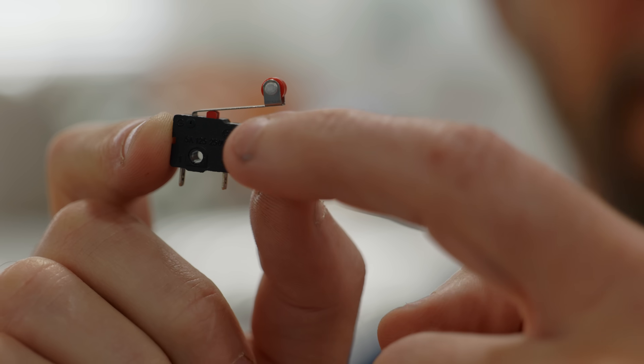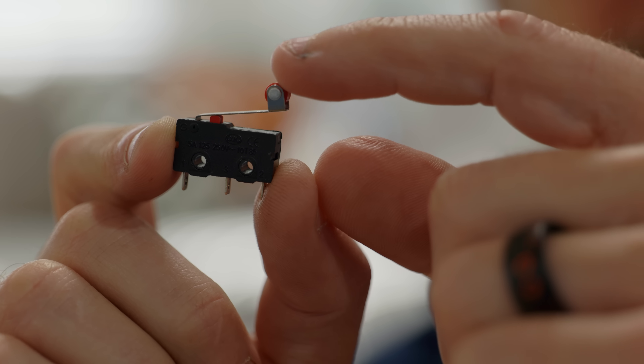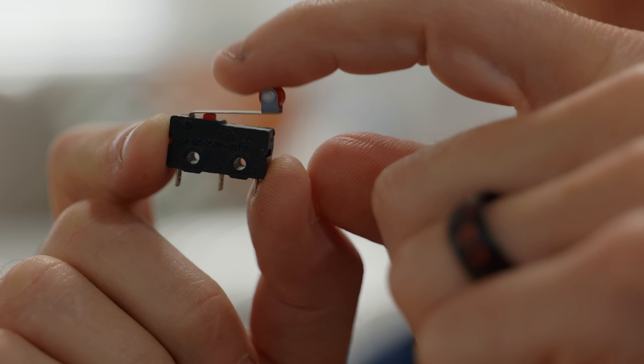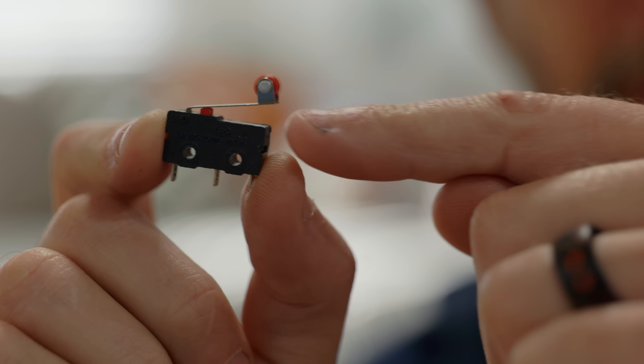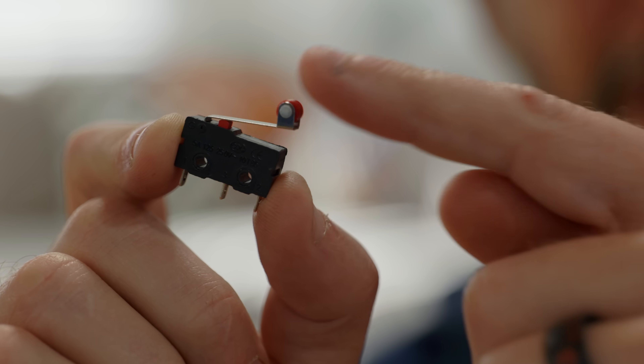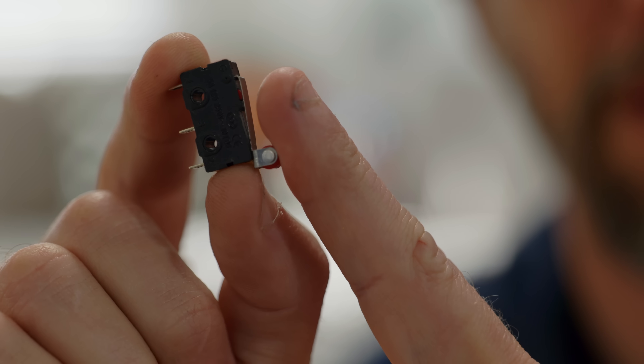We need one more component to stop the screen when it comes down to the right height, and that is a limit switch. The switch is that tiny little red thing in there, and it gets pressed by this arm no matter where you hit it. The roller on the end makes it so you can hit it from any angle — great for detecting when something is moving into something or away from something. Step one: let's get all this stuff wired together to make sure my idea is even going to work, then we'll figure out how to integrate the whole thing into the screen.